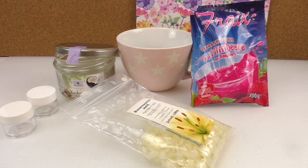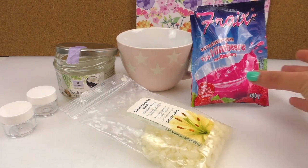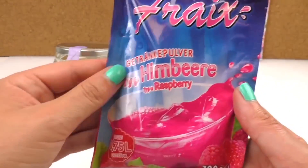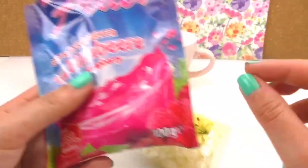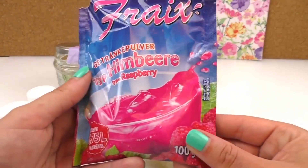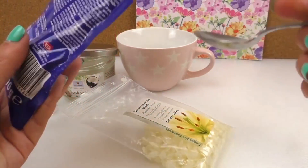It's with raspberry flavor. I use this raspberry powder — you can buy it in any supermarket. Basically, when you add water to this powder you get a raspberry drink. As you can see, it's a very light powder.